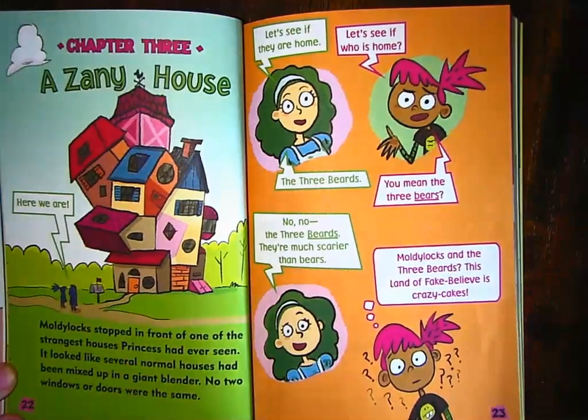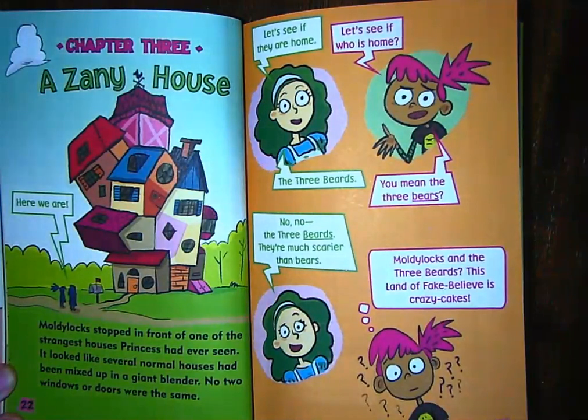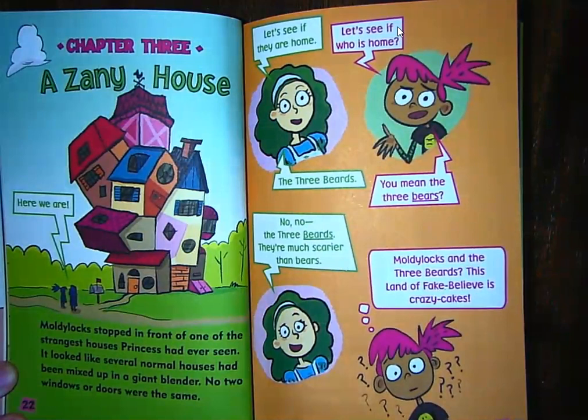Chapter three: A Zany House. Zany means bizarre, crazy, unusual, or weird. So that will be our next chapter that we read.